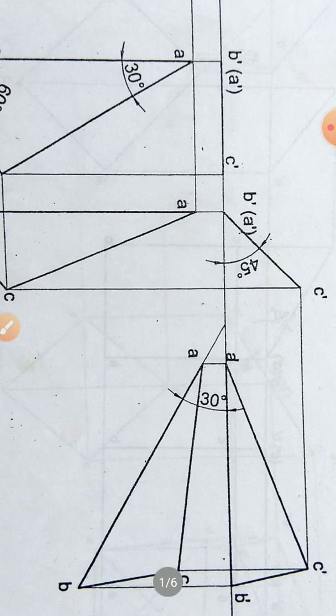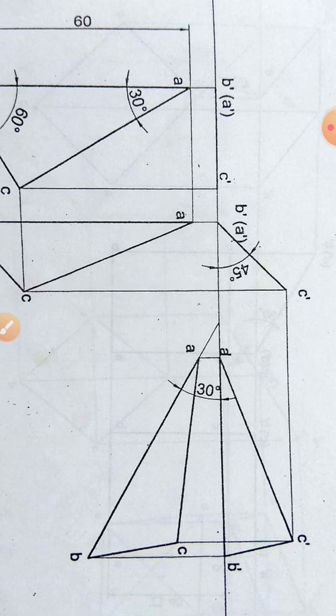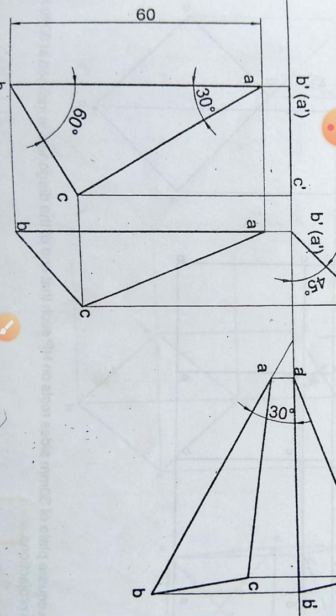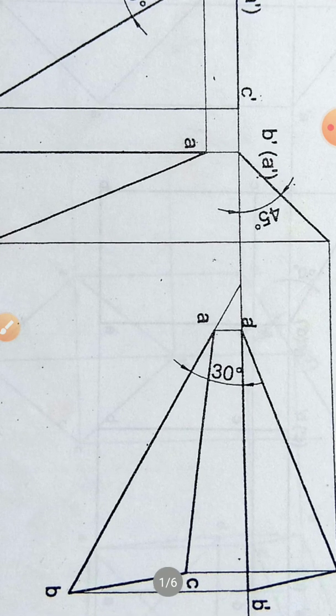In the second position, take the lengths of B', A', and C' obtained from the front view and tilt them at an angle of 45 degrees with HP, maintaining the line thickness of 0.5 mm. Then project downward and draw horizontal lines. From the first position top view, project towards the right — the projection lines coincide at points A, B, and C — giving you the second position top view.